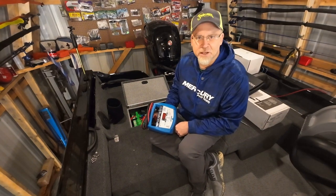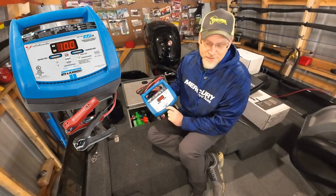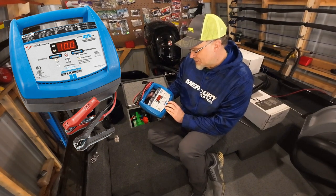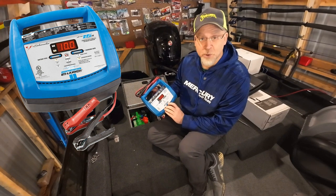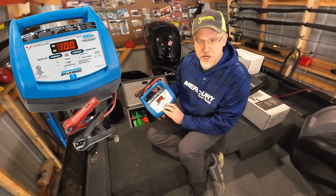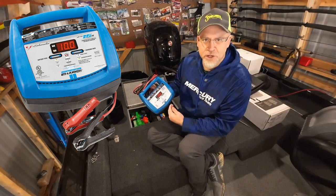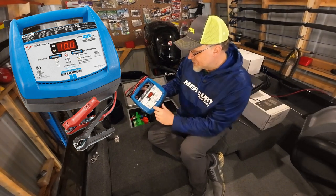It's got a microprocessor in it and it's protected with automatic detection of charging. It detects your battery voltage — either 6 volt or 12 volt — and it'll detect the level of charge and put the right level of charge on it for the stage that the battery is at in the charging cycle, which makes it pretty energy efficient too.